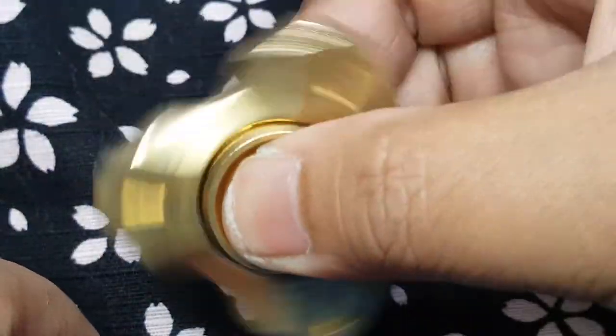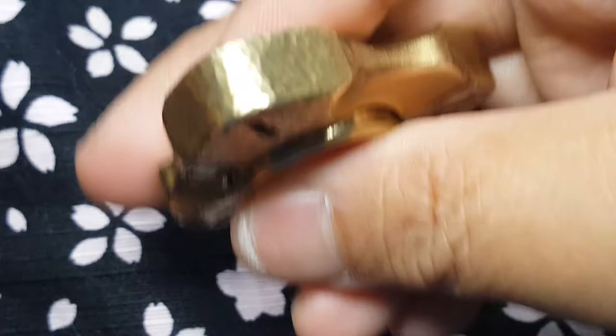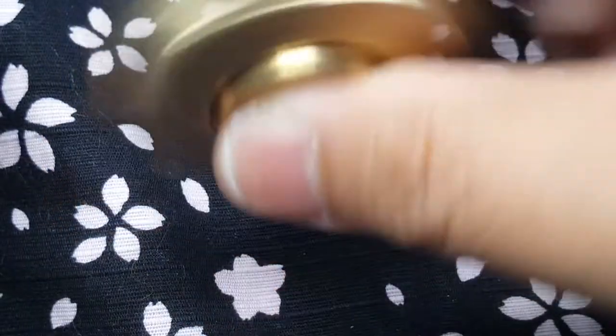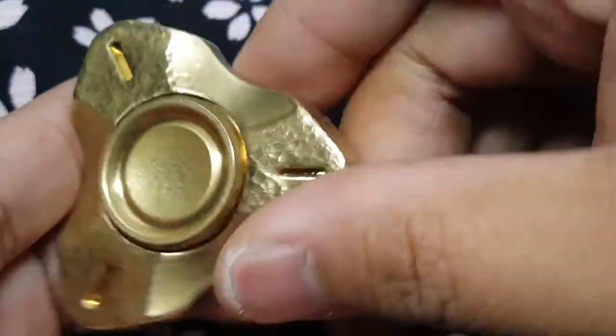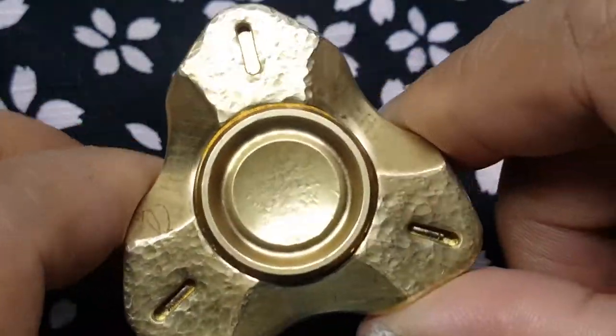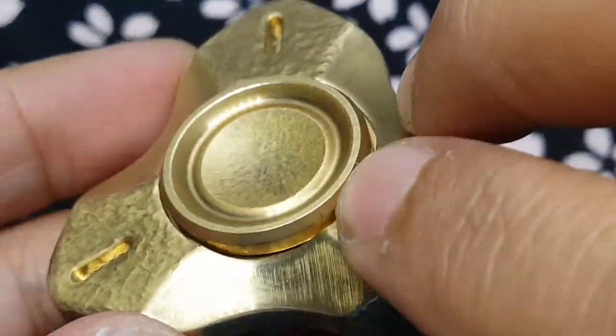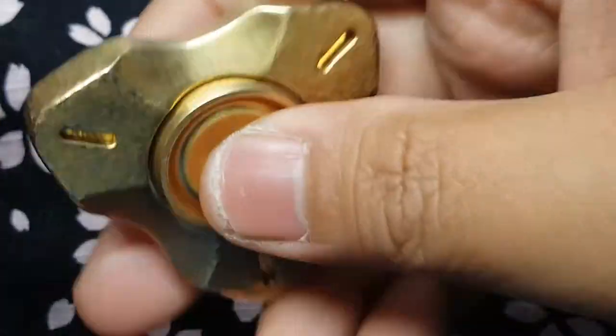I don't really test spin time because I'm not really into that kind of thing. So if that's important to you, you can probably find someone who's done a spin test. But me, I'm a fidgeter — I can't go more than 30 seconds without spinning this thing. And that's not a bad thing by any means, because that's what these things are for. The ergonomics are very great. There isn't really any hotspot to this — not even impact points when you stop it. It's just very nice to fidget with.